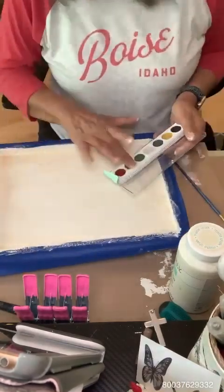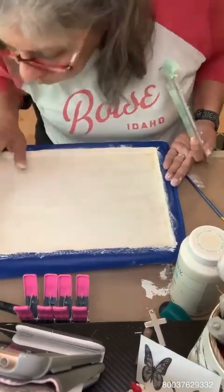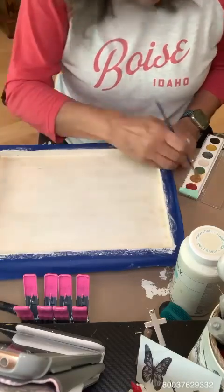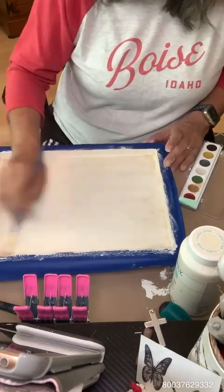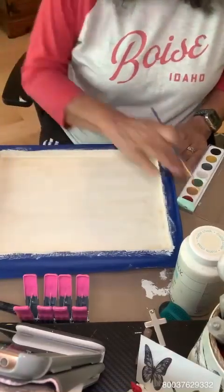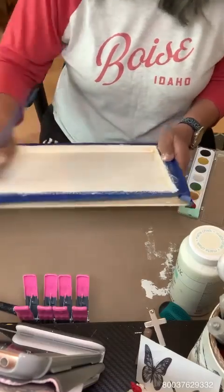I want to do it before I put the transfer down because it'll be easier to work with instead of trying to rub it and mess with the transfer — especially since I've never done this before and I don't know how it's going to react. I'm just going ahead and getting it to the shade I want. It is an orange color, believe it or not. So I'm just getting that all even and using my finger to blend it and get into the corners.